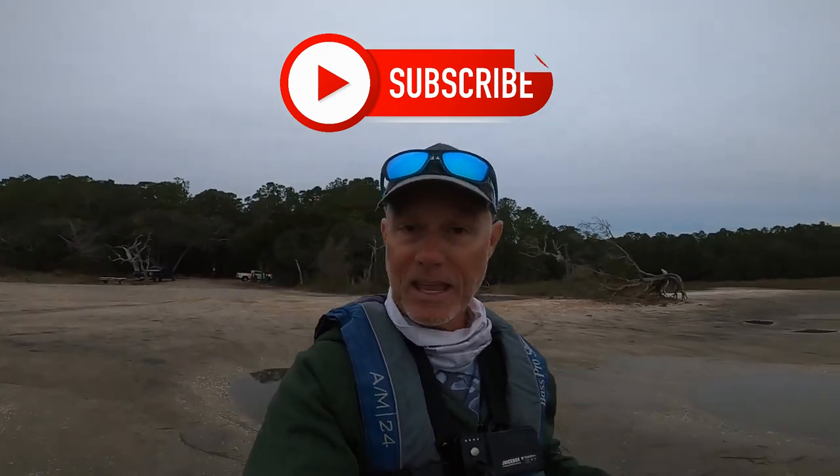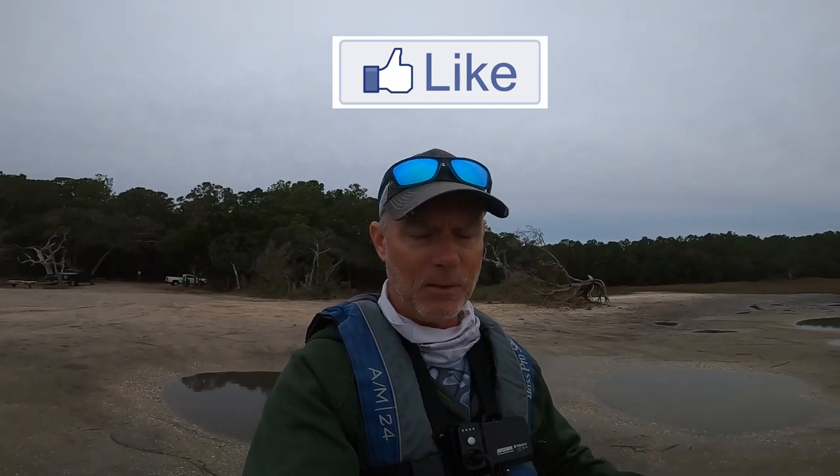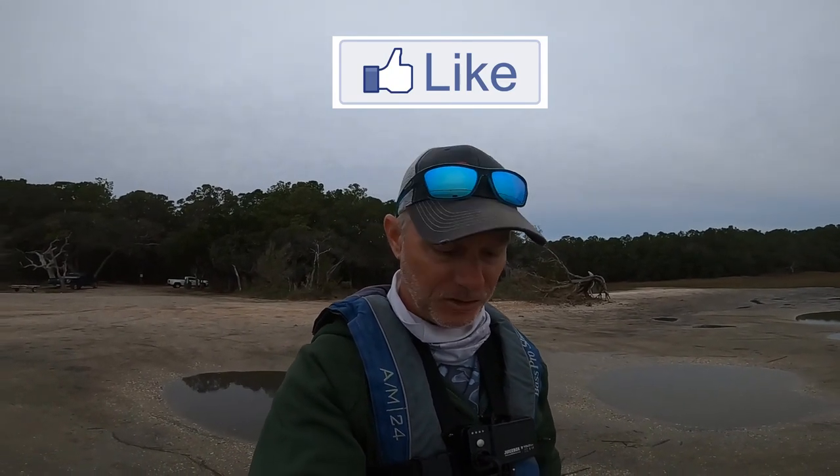I went out yesterday and picked up two nice trout kind of at the end of the day. It was some pretty tough fishing yesterday, but check out this footage — check out these two trout that I picked up.